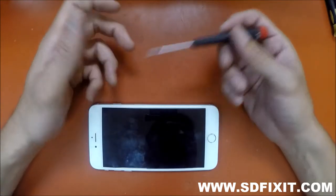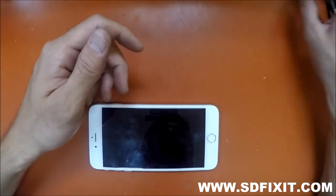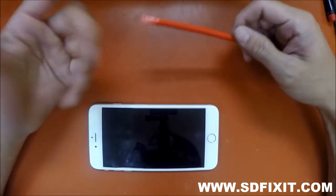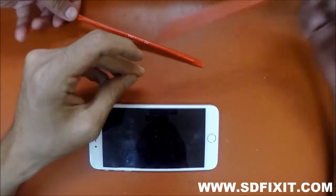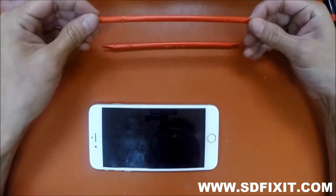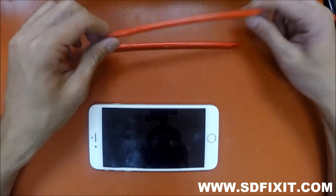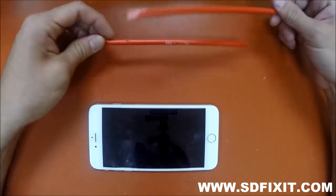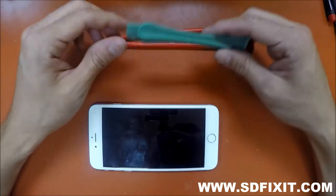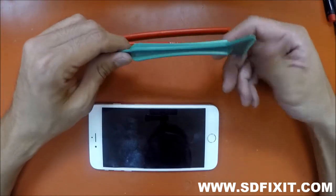Another tool we've really liked is this TV adjustment tool — we use it as a spudger. You'll see Jerry Rig Everything selling his own version on his website; I'll link it below. We also really like this part for popping out batteries on iPhone 4s and iPhone 5s.